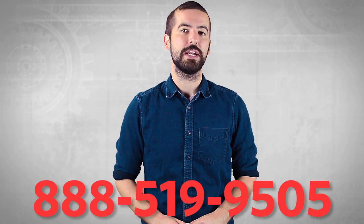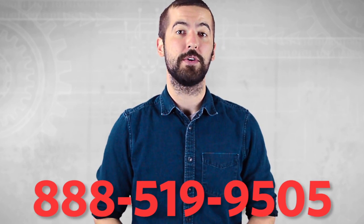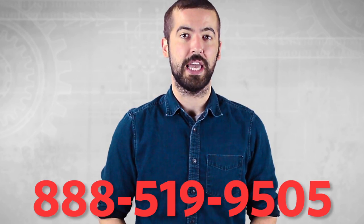For an overview of USB cables as a whole, please watch our video in the link below. If you still have any questions, you can give our customer service department a call at 888-519-9505. For all your cable and connector needs, choose ShowMeCables.